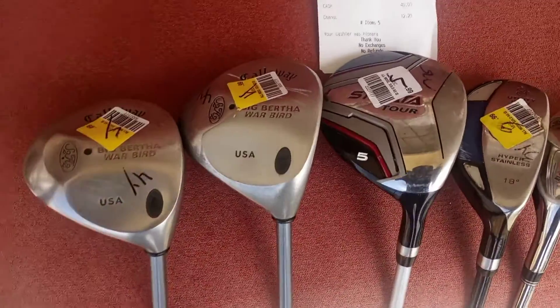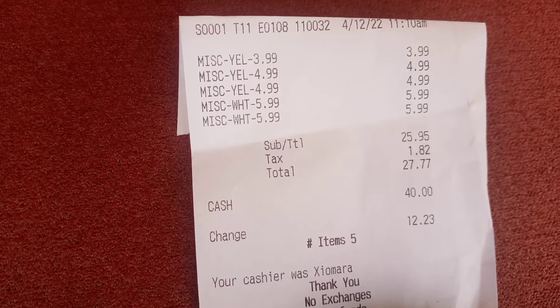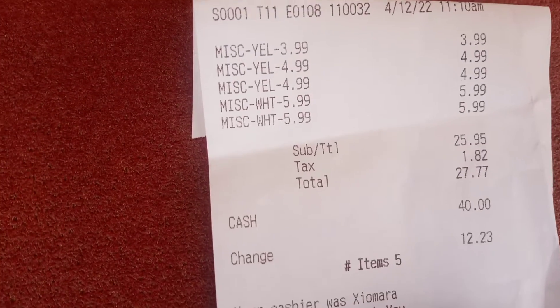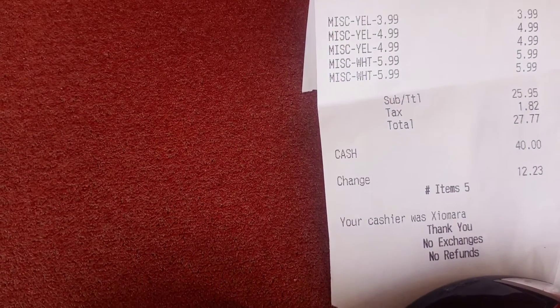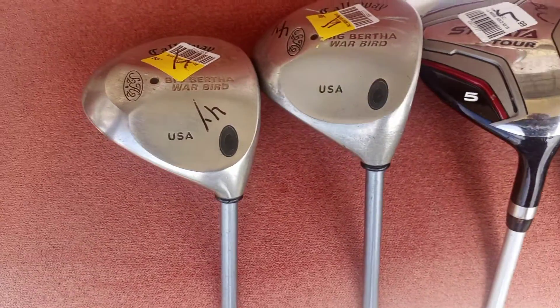These are some bargains. Let's look at that receipt. I was able to find five clubs, and I also picked up a new subscriber — she subscribed right away, which was wonderful. If you see the total right there, it was $25 worth of clubs, and it came out to $27.77 with tax. So I think I got a deal with five clubs. Let's go through them.